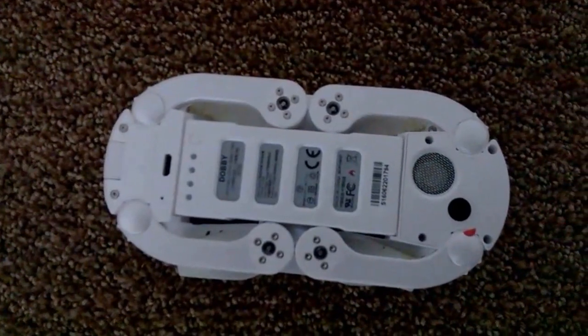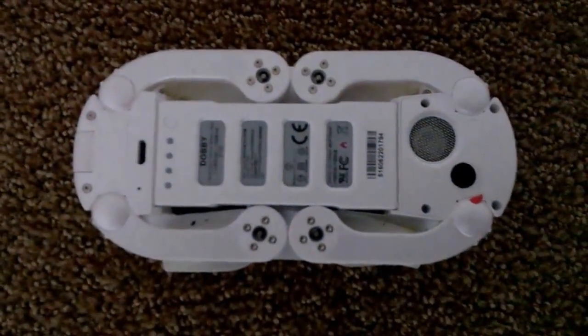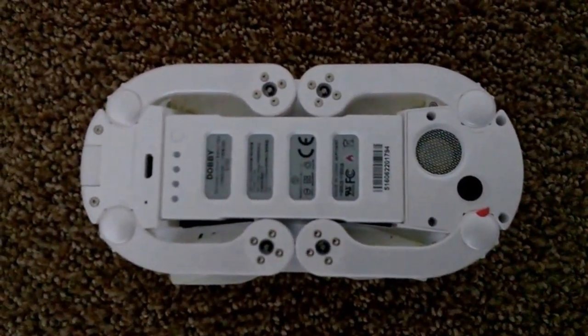And now overall that's what it really looks like. I'm going to install the battery and show you the final parts. This is what the drone looks like with the battery installed, and I'll show the final part in just a moment.